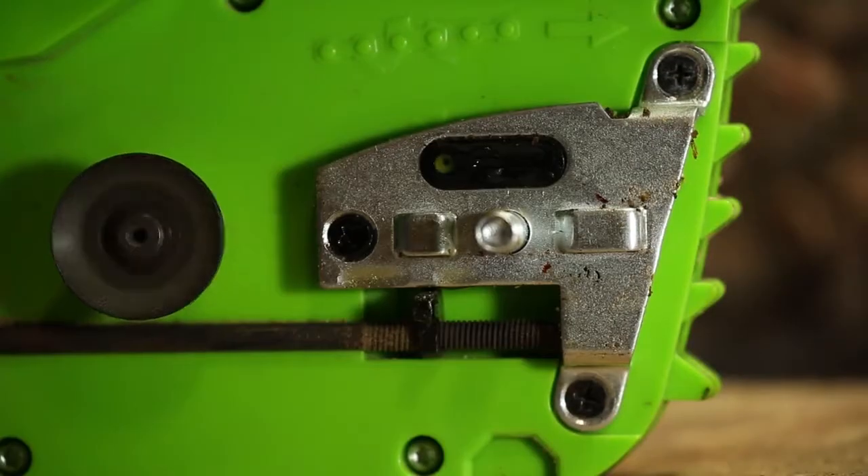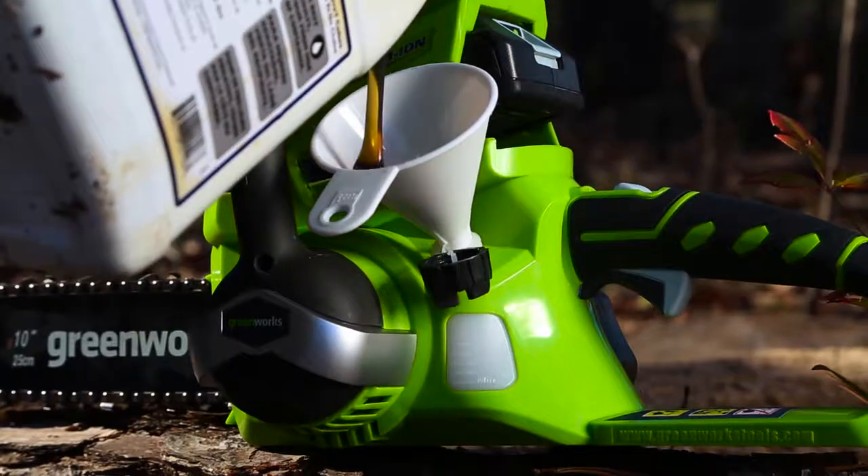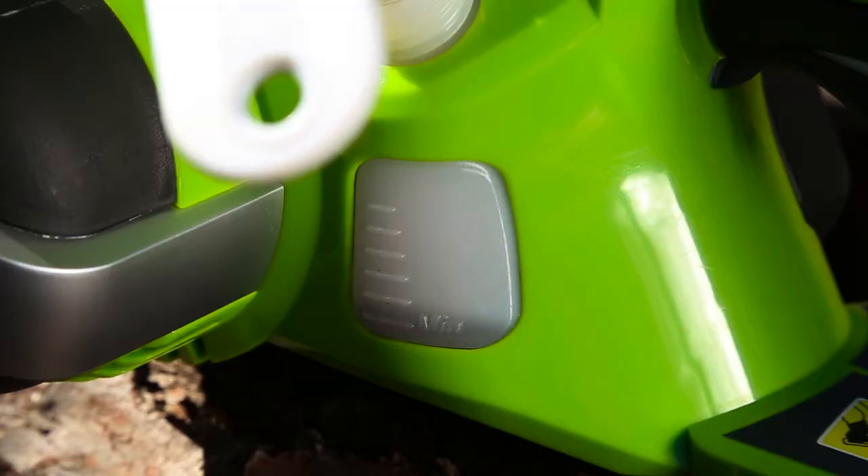The automatic oiler keeps the bar and chain lubricated and ensures the durability and life of the chain. Easily monitor the oil level thanks to the translucent oil tank.